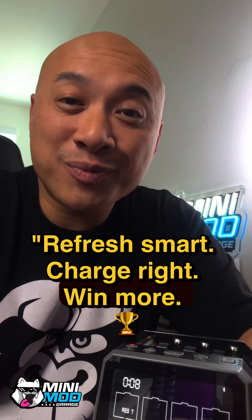Refresh smart, charge right, win more. If you guys have another way to refresh them, please let me know — I'd love to learn more from you. Just drop it in the comments below or send me a DM. I'm Tony Mac, Mini My Garage. Peace out.